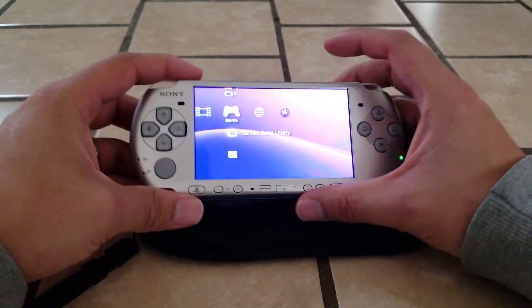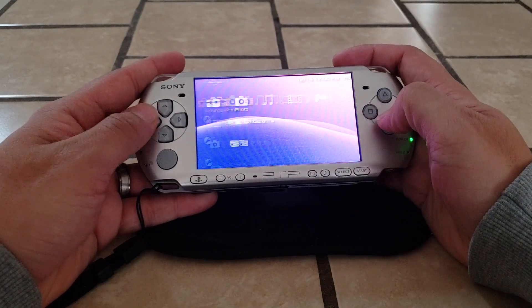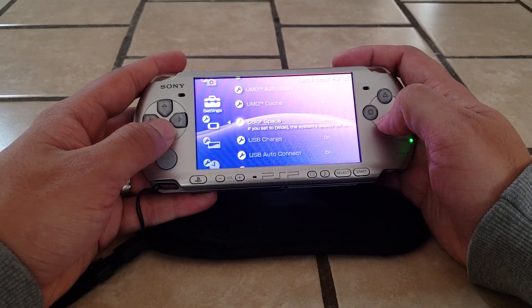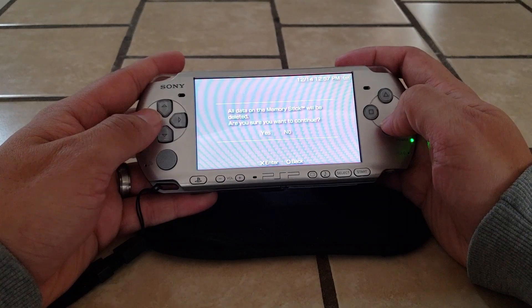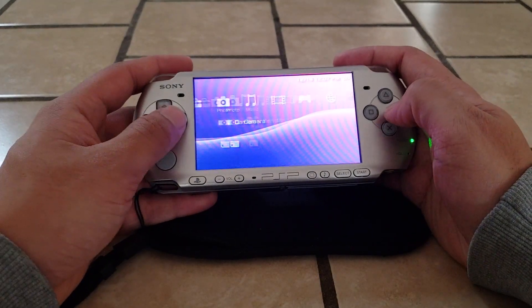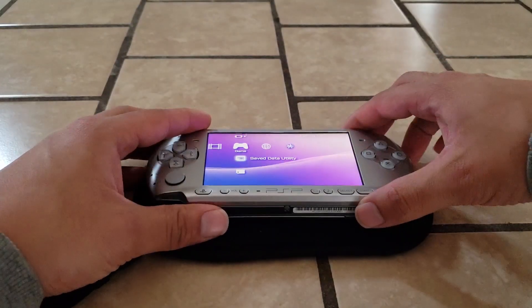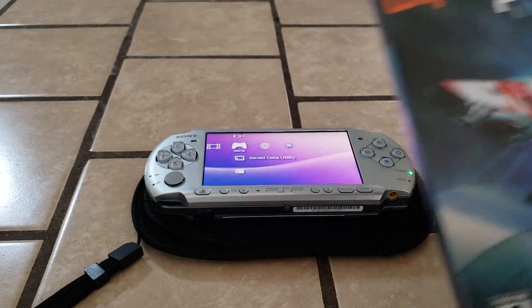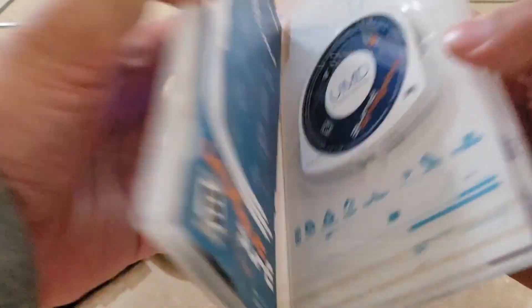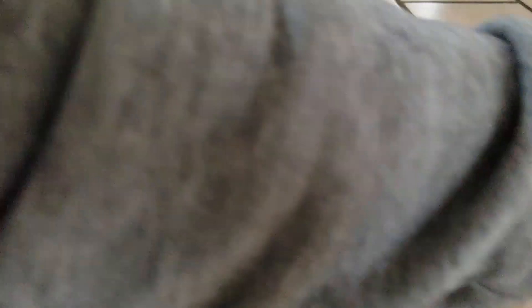Since I'm using it for the first time, I'm going to format it by going to System Settings and Format Memory Stick. I'm going to use the game Wipeout Pure since I'm using a one gigabyte memory stick and this game doesn't require a lot of space.